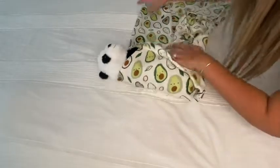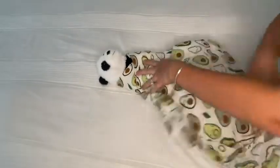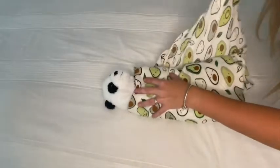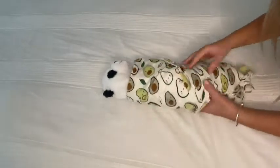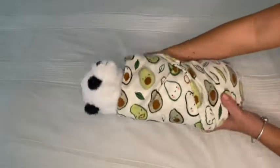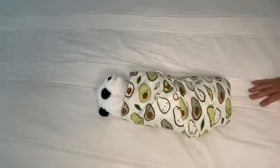Then you're going to fold each side until your baby is fully covered. Make sure you fold it nice — not too tight, but not too loose either, so your baby doesn't escape the swaddle. You want to make sure that it's tight enough that he's not going to come out of it.